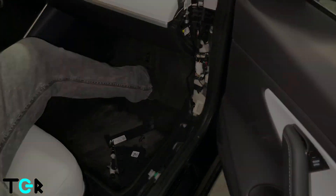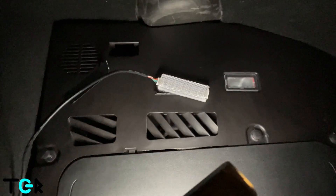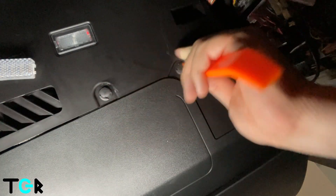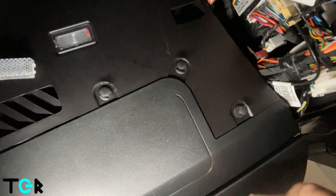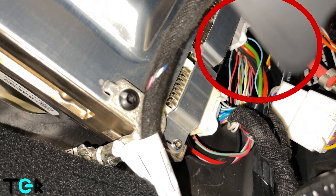For the next part we're going to take off these push screws — there are four total: one here, another one here, a third one, and a fourth one. Just be careful of the wires right here and make sure we don't disconnect them. Now the fun part — we have to get up into this area, and that second connector is the one we need to reach.